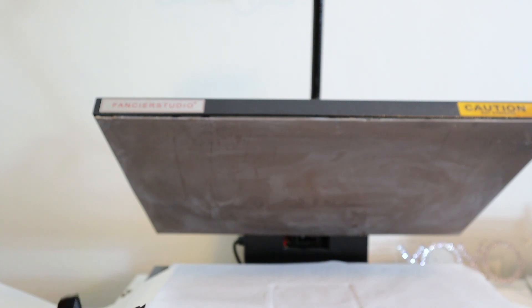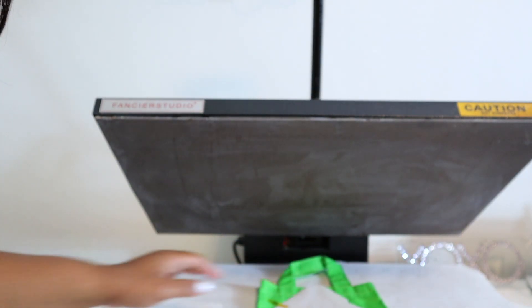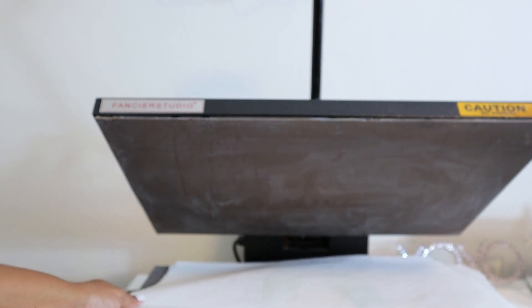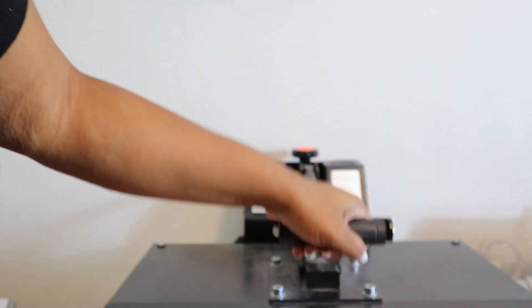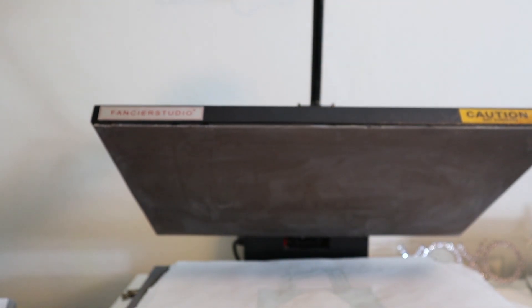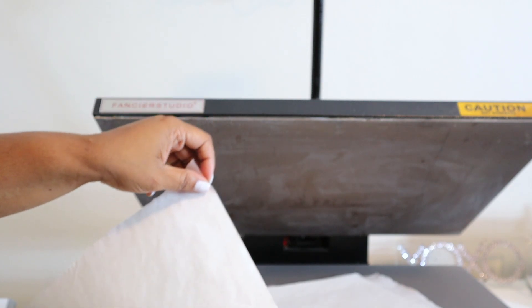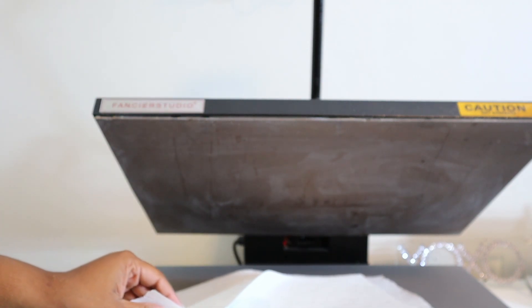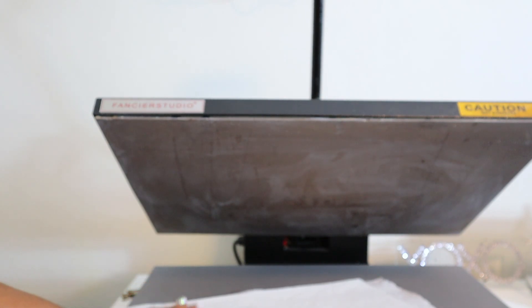Now I'm about to test this image out and see if it subs or if it sticks. Always make sure you protect your heat press. It looks like it's stuck — this one's stuck. Maybe some Teflon might work with it, but I'm not sure — just going to try it.